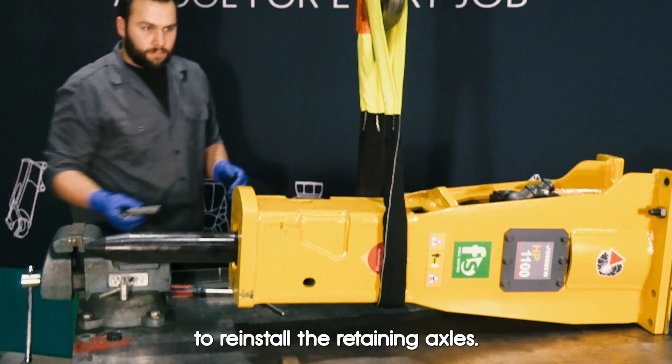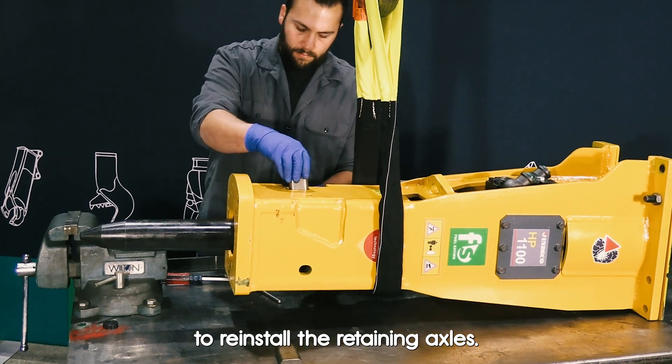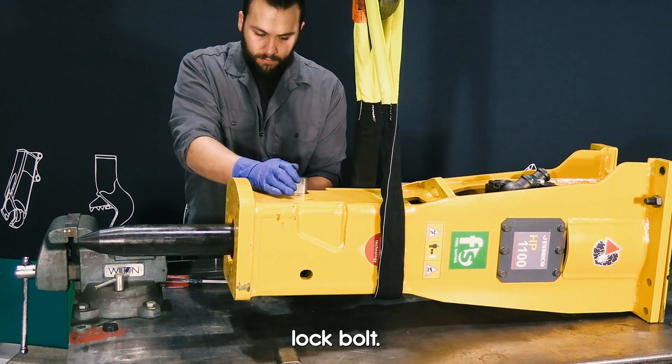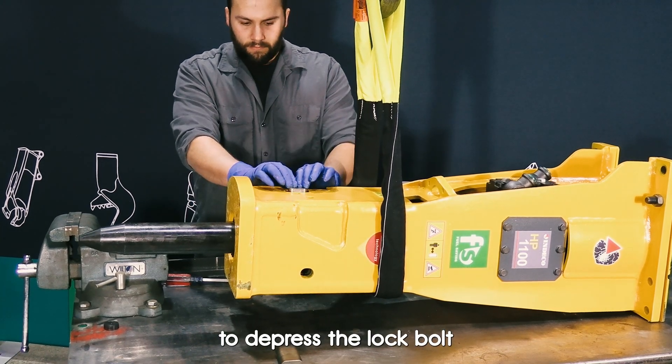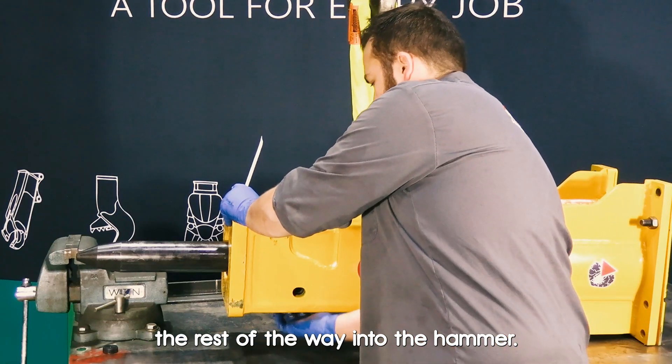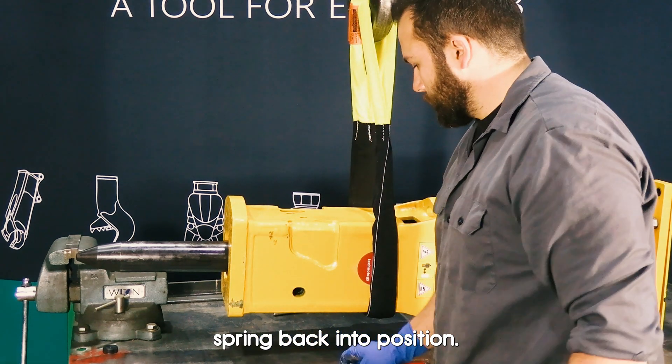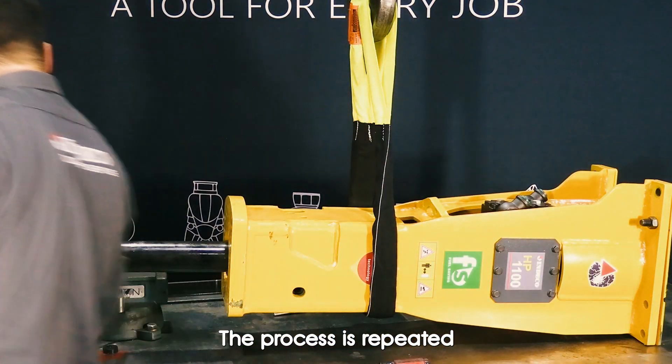We will reverse the procedure to reinstall the retaining axles. Press the first into the hammer until it is against the spring loaded lock bolt. Use the screwdriver to depress the lock bolt and push the axles the rest of the way into the hammer. You will hear the lock bolt spring back into position. The process is repeated for the other side.